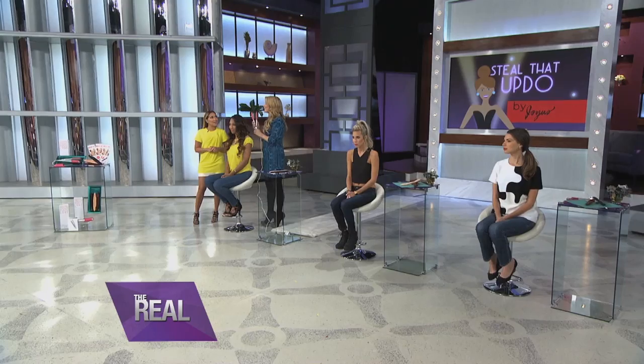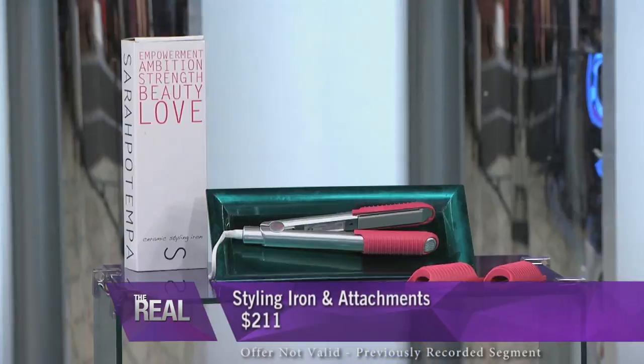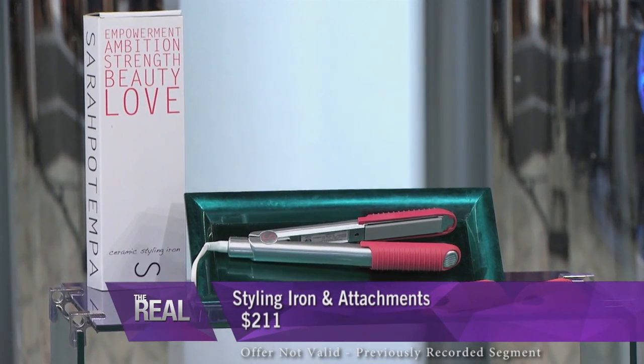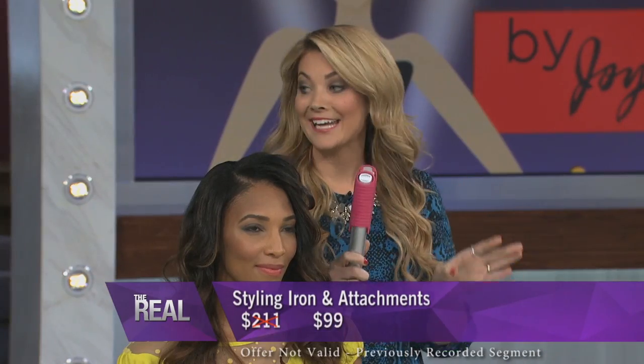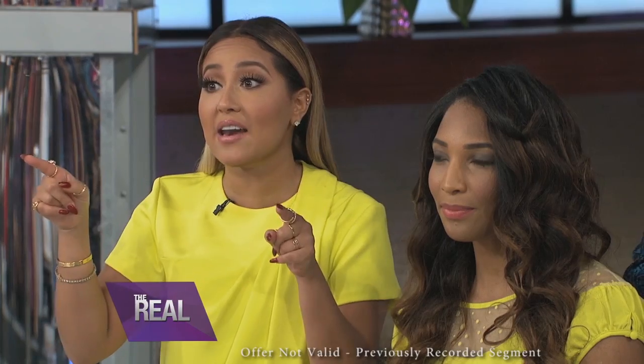The really exciting news is that for The Real viewers today only, we have an exclusive deal. This normally retails for $211, but today you're gonna get the styling art and the two sizes of the attachments for only $99. That's like half price — 24 hours, you guys, get on that.